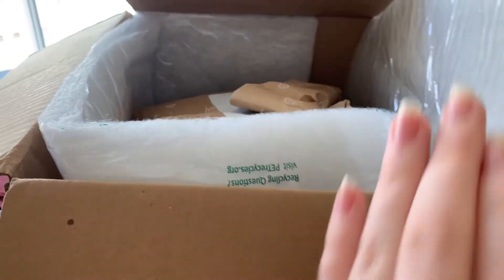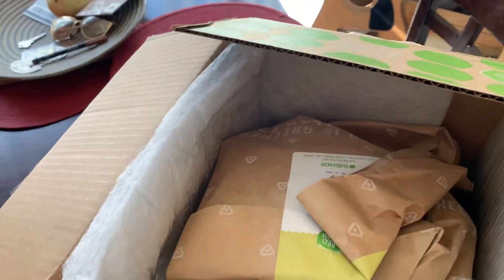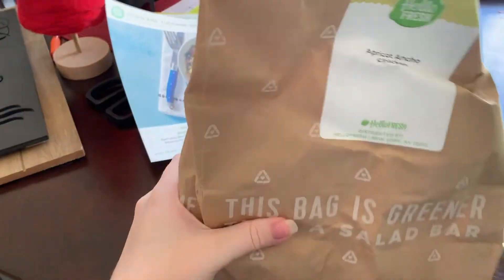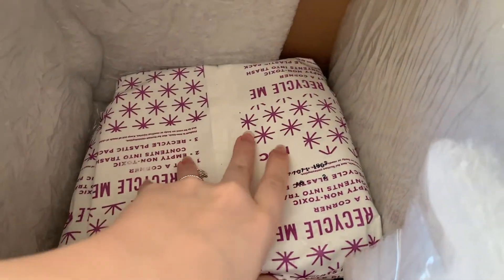I just want to show you guys, just as if you were opening this with me. So on top we have the bags coming in — this is the apricot oncho chicken and the corn and zucchini risotto — and this layer is just cardboard, and then down here there's just ice pack material.